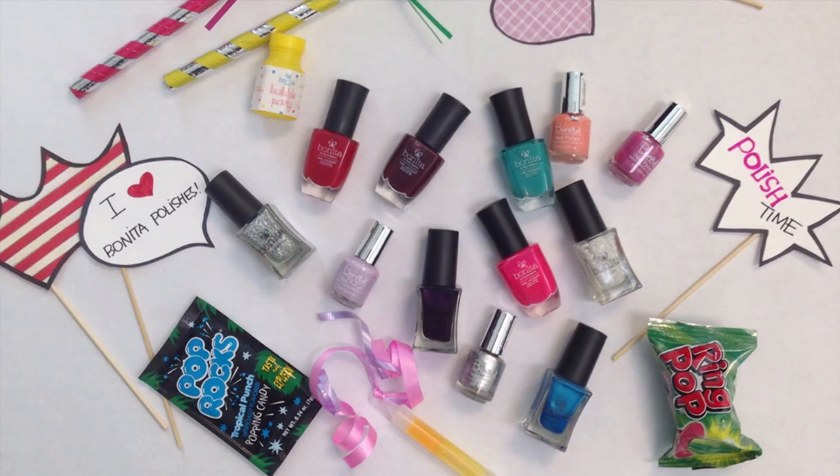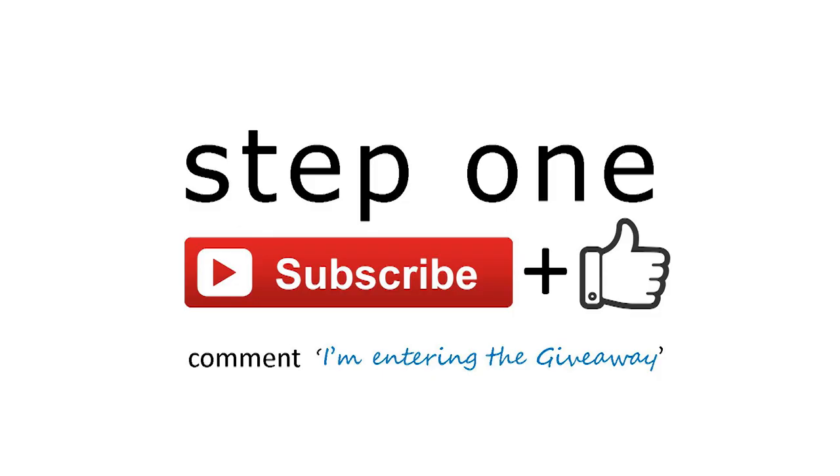Before I get into the details of the giveaway, I wanted to give you a sneak peek at the YouTube prize pack. It features some of my favorite polishes: Barely There, Forever Purple, Lilac Fields, and Chrome My Nail. The full list of polishes will be included below along with the rules — please read the rules before entering.